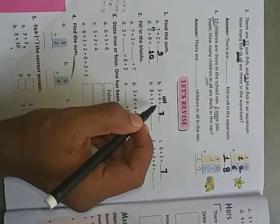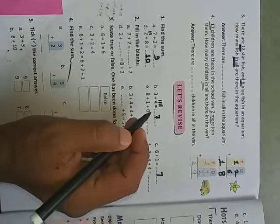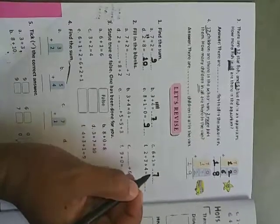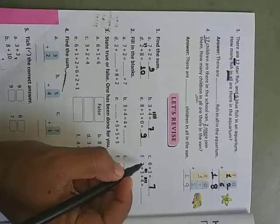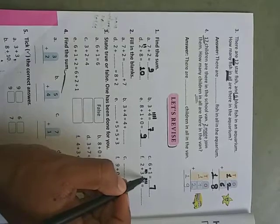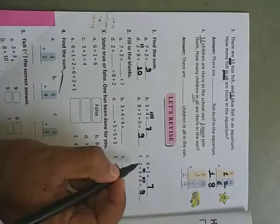Eight plus one is nine. And nine plus zero — when we add zero to any number, the number remains the same. So nine plus zero is nine. Write nine there. Now two plus three plus four: draw three lines, then count four more — two, three, four, five, six, seven, eight, nine. Write nine.